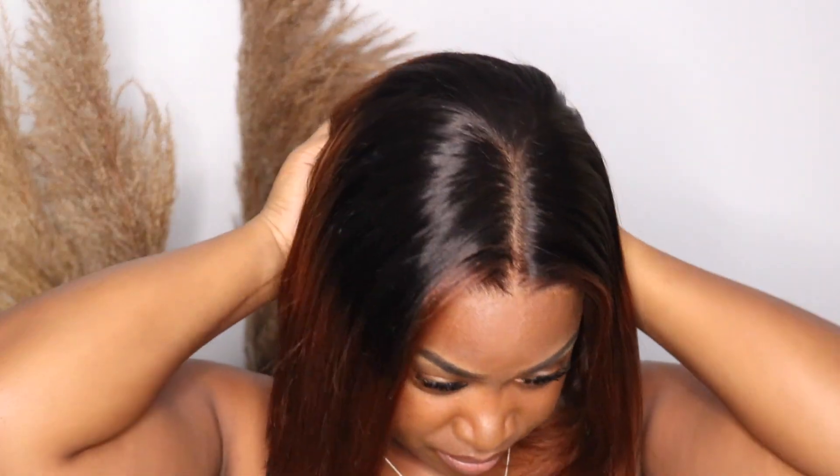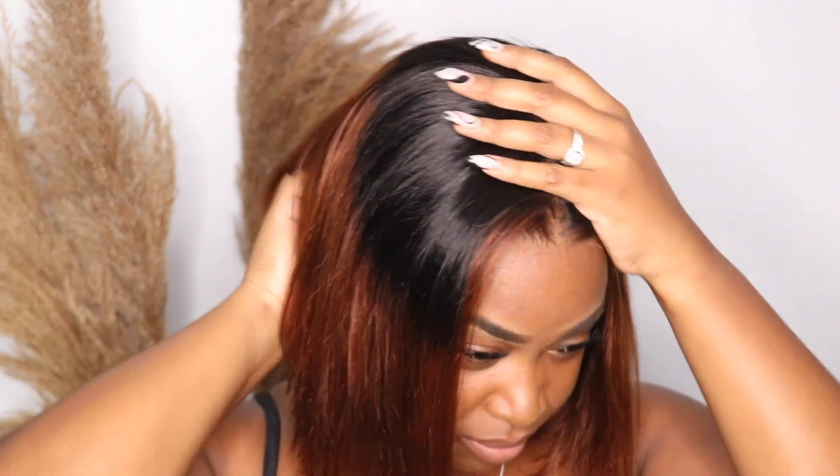Right now I'm just feeling out the wig and adjusting it to my head. But seriously, look at the hairline — it looks so good.